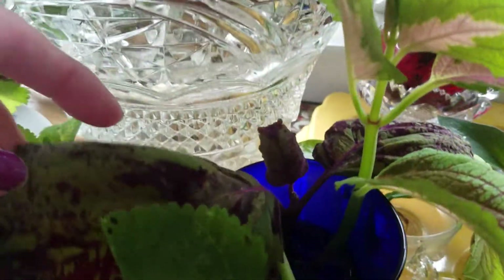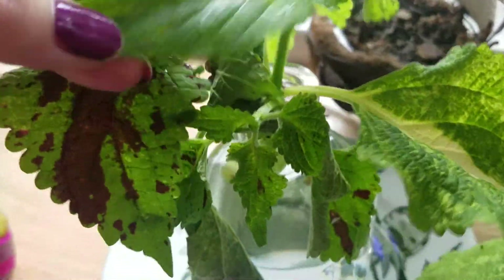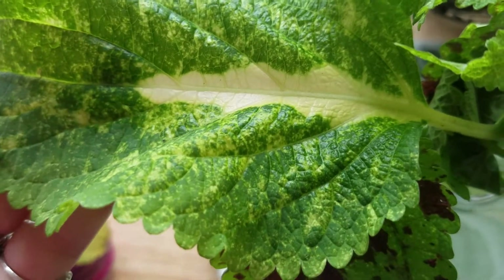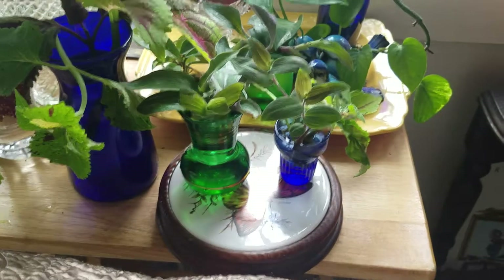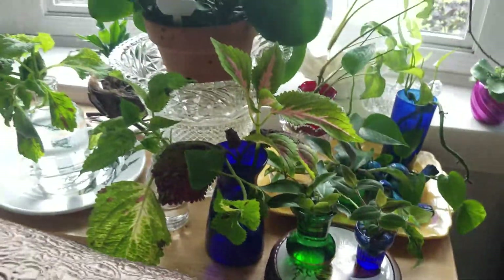These are a couple of coleus cuttings that I grew from seed and I just wanted to maybe save some of the side shoots because I think the mother plants are going to be too big to bring inside. Here's another one — I like the leaf because it's spotted yellow with that streak down the middle. There's one of the coasters I got at the thrift store for a quarter or fifty cents, and that tray is thrifted and it's trying to block the air conditioner vent down there.